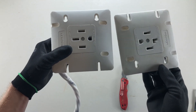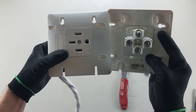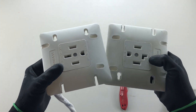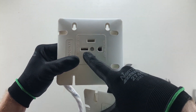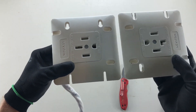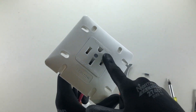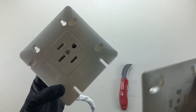Here's a dryer receptacle — the back is exactly the same and the terminating style is the same. It has a strip gauge and shows X, Y, white, and green labels. The only difference is the neutral terminal is an L-shape instead of straight. A helpful memory tip: L is for laundry and S is straight for stove. You can also check the rating: this is a 14-30R dryer receptacle, and the other is a 14-50R stove or range receptacle.